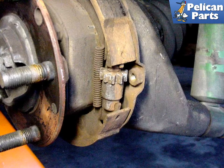Removing the rear rotor reveals the mechanism for the parking brake adjustment. As the small cog is turned, the parking brake shoes are pushed outward towards the inside of the disc. The proper adjustment of the shoe exists when the shoes are just about to touch the inside of the disc.